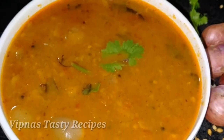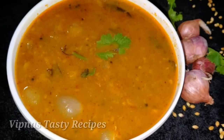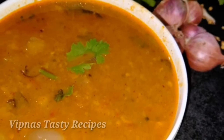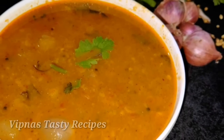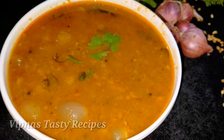Hi dear friends, welcome to the channel. I am going to give you a recipe for a good taste.